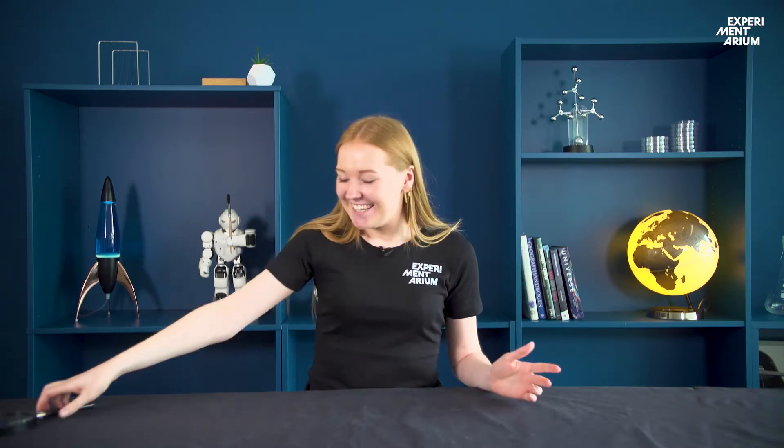Let's get started. To be honest, I don't really know where to begin when building a rocket, so that's also why I invited you, Anders.